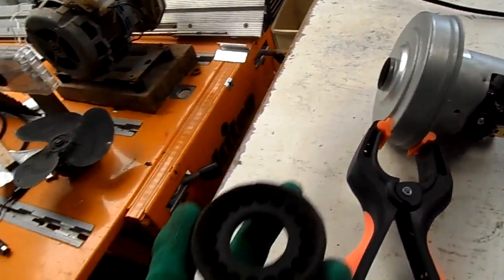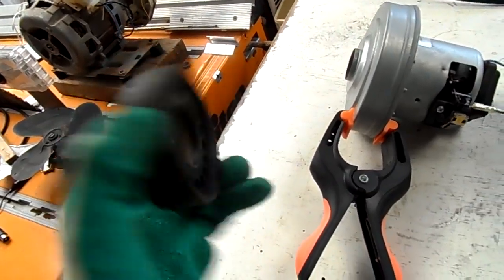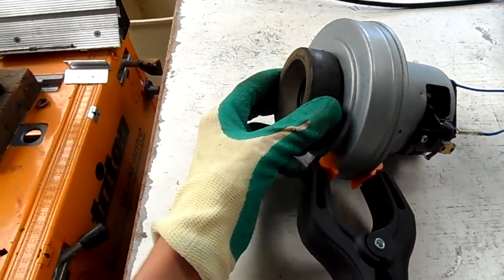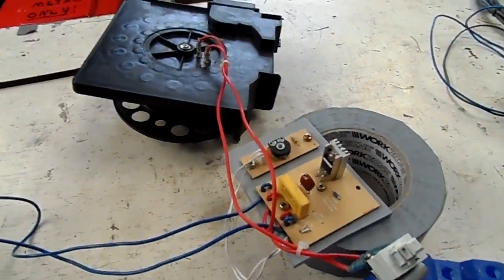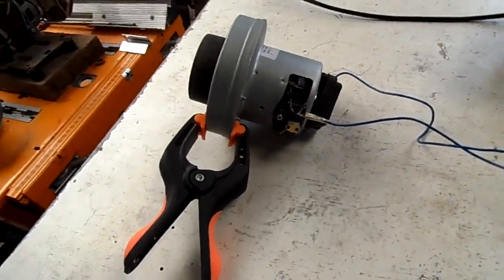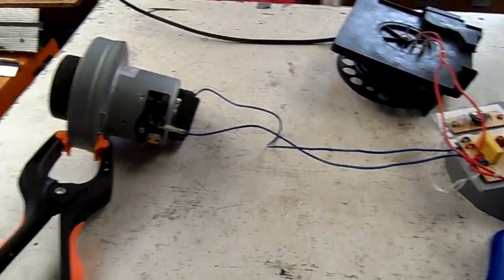Well, it works! Unfortunately these aren't actually glued on — they're just the rubber bushings and they keep coming off. But good to know it works, so now I can try and mount it in something and try and use it. Thanks for watching.